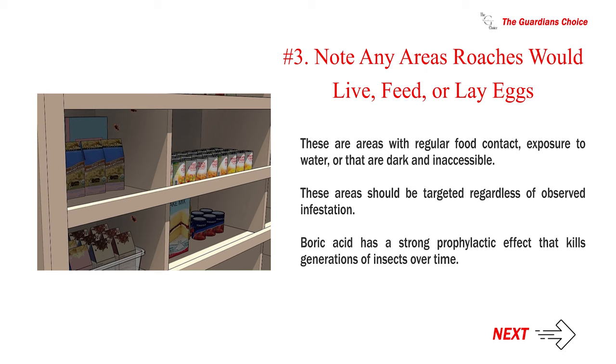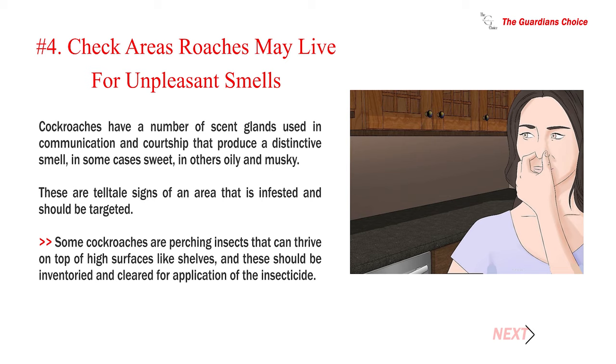Number four — check areas roaches may live for unpleasant smells. Cockroaches have a number of scent glands used in communication and courtship that produce a distinctive smell — in some cases sweet, in others oily and musky. These are telltale signs of an infested area and should be targeted. Some cockroaches are perching insects that can thrive on top of high surfaces like shelves, and these should be inventoried and cleared for application of the insecticide.